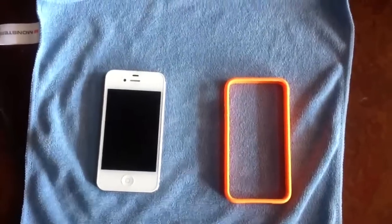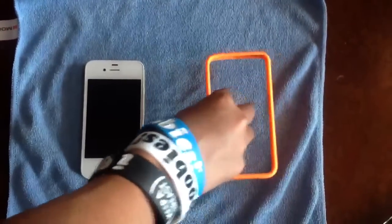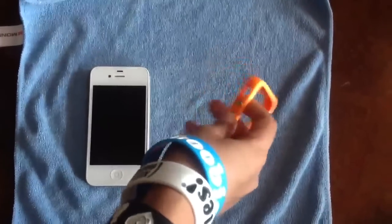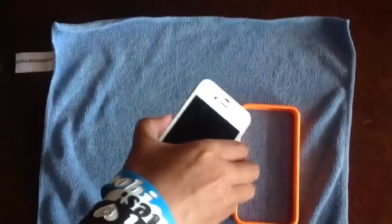Hey guys, this is ThatFunkyAdvonKid doing an iPhone case review on the Apple Bumper. This is going to run you $29.95 retail, probably could find it cheaper somewhere. This is a very basic case and it won't do much protection, but it will keep the nice look of your iPhone, back of it and the front.